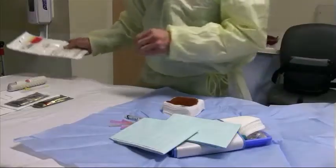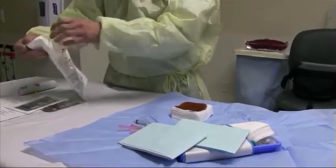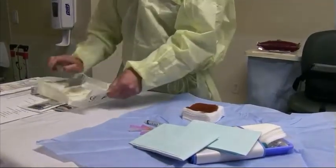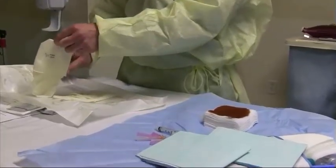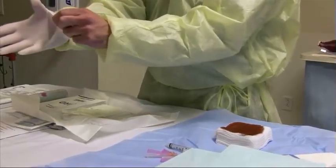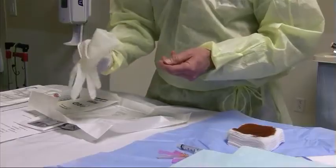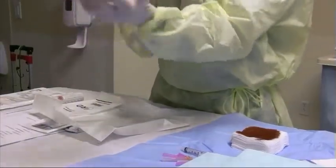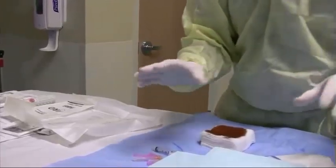Once we have done that, we turn our attention to putting on the gloves. The gloves come pre-packaged — the outside is not sterile but the inside is sterile. You open the gloves and can start with either hand. The gloves are folded over; this portion will be against your wrist so it is okay to touch. Carefully put your hand into the glove, taking care to only touch the outside portion. With your sterile hand you can take up the other glove on the sterile side, and place both gloves on sterile.